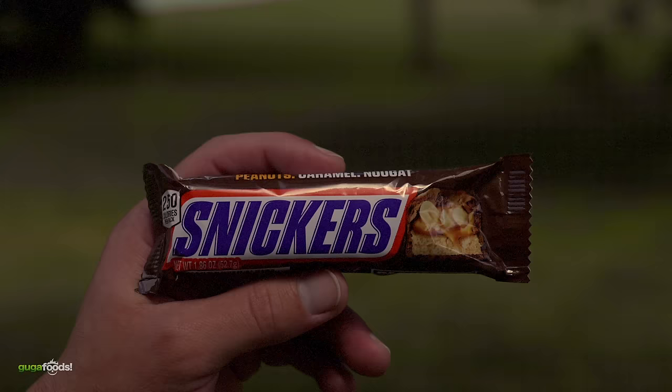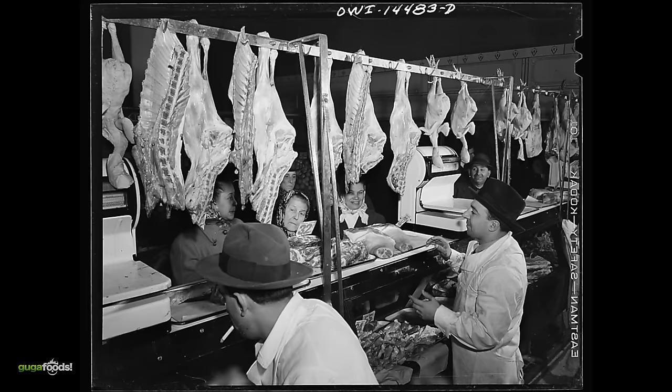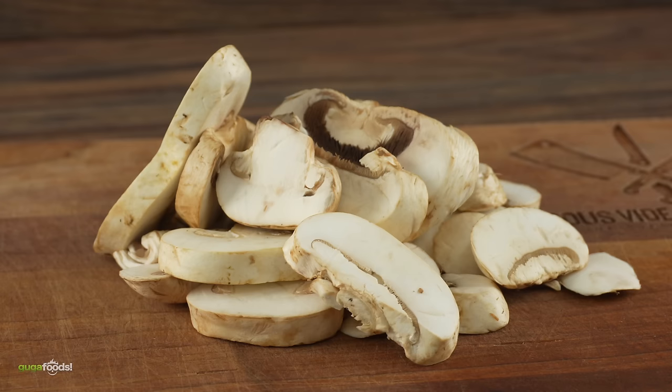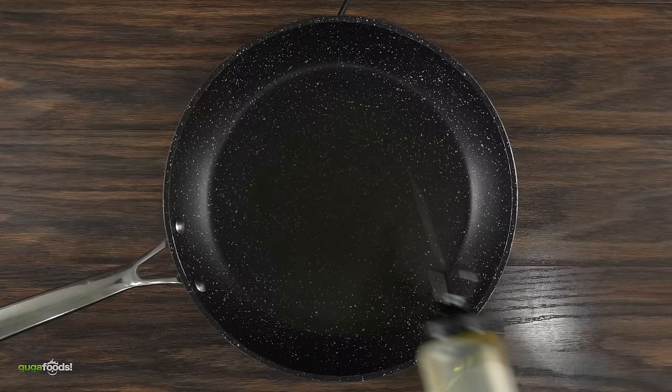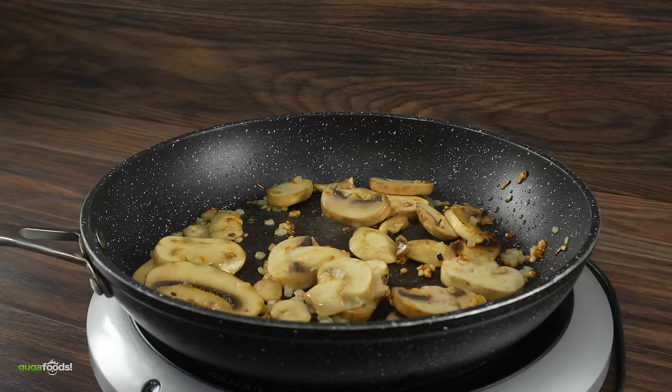I'm very happy you guys enjoyed this one, because the next decade is gonna be completely different. In the 1930s, Twinkies were created and sold all over the US, and the very first Snickers bar was manufactured in Chicago — both sold for five cents. Times were hard; it was the Great Depression, and since meat was expensive, mushroom was a good replacement. For this creative finger food, start by preparing mushrooms — in a skillet add oil, then onions and garlic.